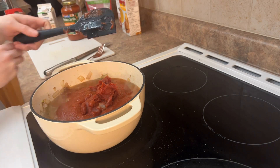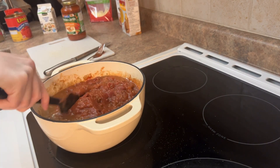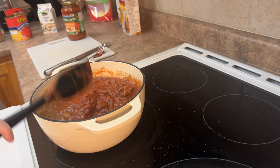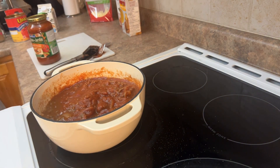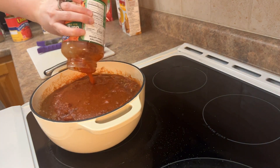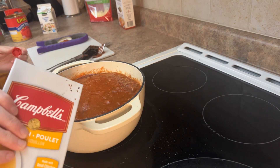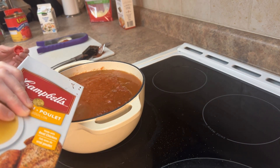You can see it really starting to heat up there. I'm going to give that a mix, get it all combined. I'm going to add one jar of tomato sauce — any kind you like — and about a cup of chicken broth.